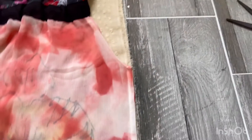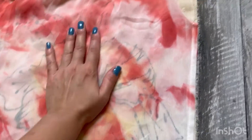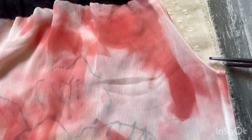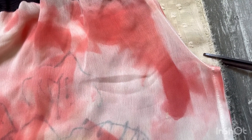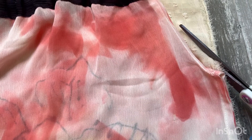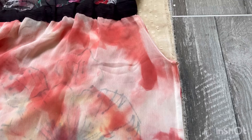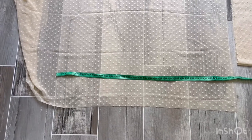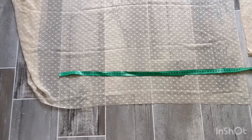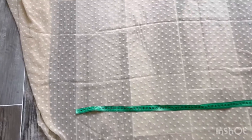Next step, we're going to cut the armhole and chest area. I put my cover-up on top and then I just cut from here, leaving about half a centimeter for the seam allowance. Next I'm going to cut two same pieces of fabric for the bottom - it's about 71 centimeters each piece.